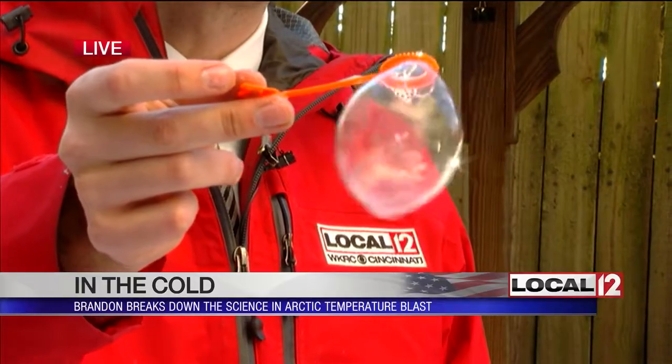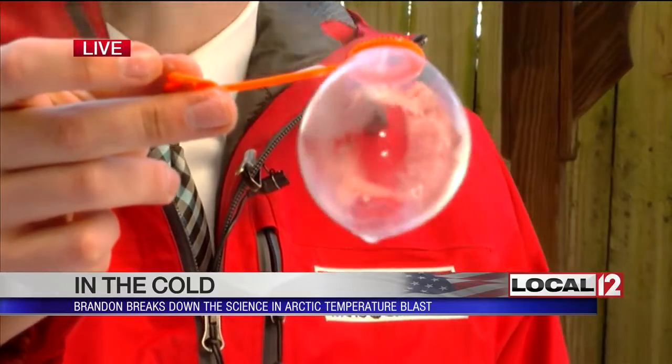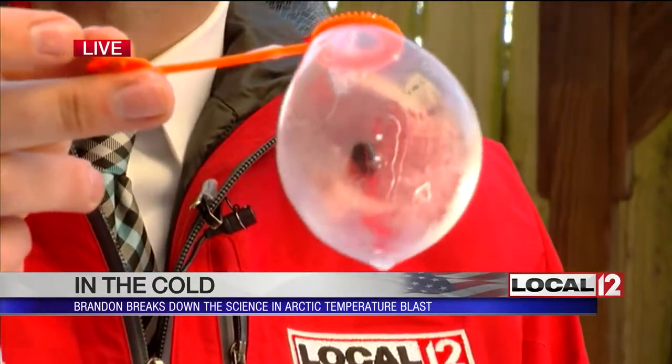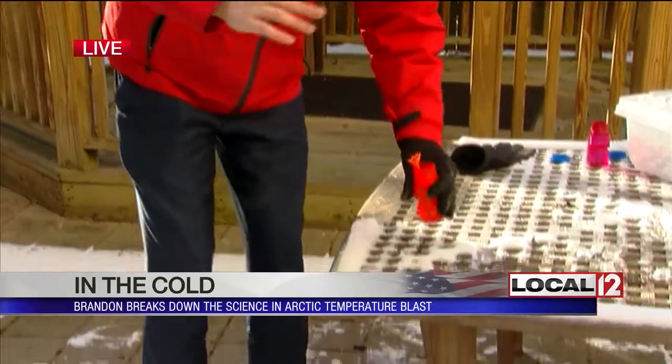In a moment you'll actually start to see the ice crystals form — I'm starting to see it right now. You can see it over there on the TV. It's really cool because you can see the structure of the crystals starting to develop, and once this bubble actually falls to the ground it'll kind of shatter. You see that? It's really cool, the kids will love it.